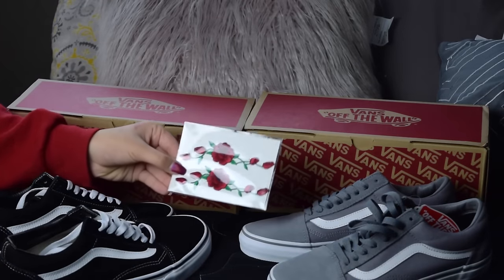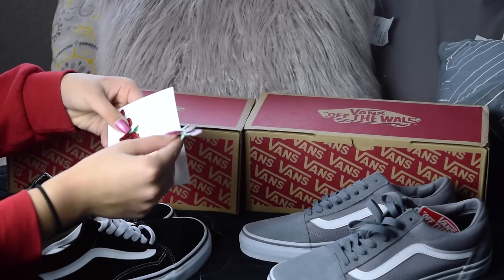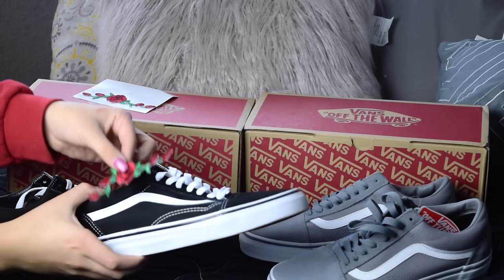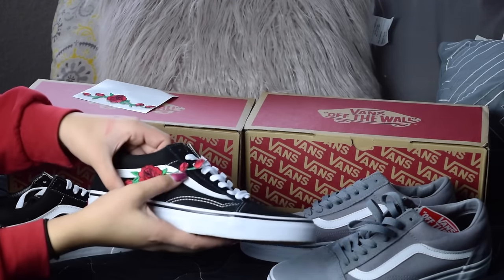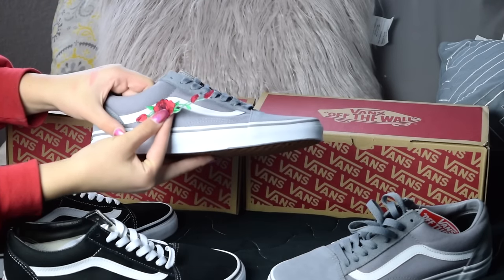My rose patch is from eBay and I will leave the link down below in the description box. I was indecisive on which pair I wanted the patch on, so I tried them on each pair of shoes. The black ones were the one — I think they're so much prettier on the black ones than the gray ones.